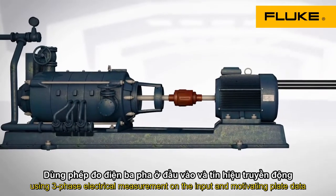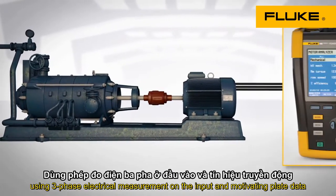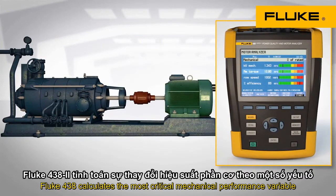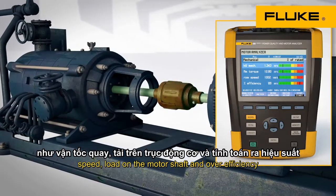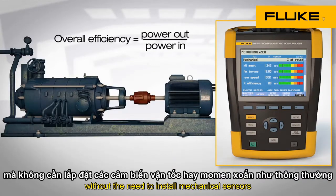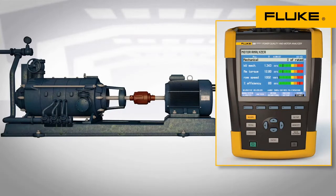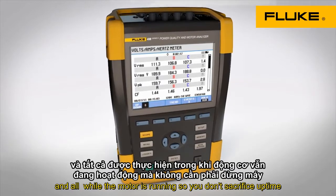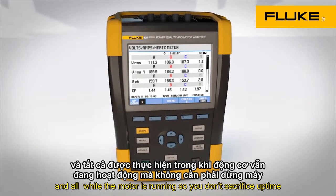Using three-phase electrical measurements on the input and motor rating plate data, the 438 calculates torque — the most critical mechanical performance variable — speed, load on the motor shaft, and overall efficiency without the need to install mechanical sensors. All this with a single tool and all while the motor is running, so you don't sacrifice uptime.